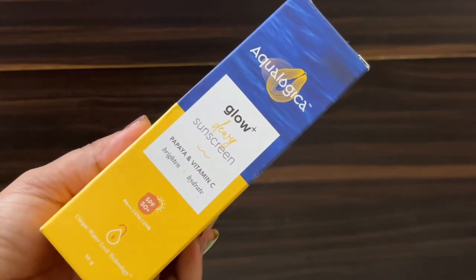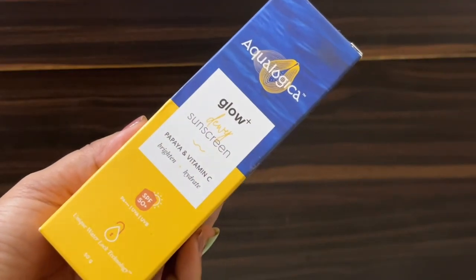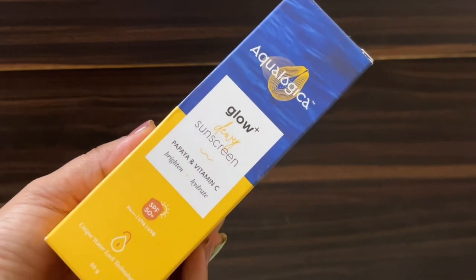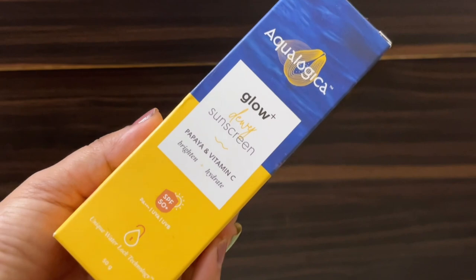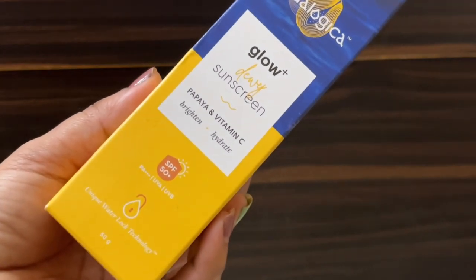So basically, this comes in a cardboard box packaging. This is the Equalogica Glow Plus Dewish Sunscreen, which has papaya and vitamin C, which will brighten up your skin and hydrate your skin. The best thing is that this is SPF 50 plus — not just 50, it is 50 plus.